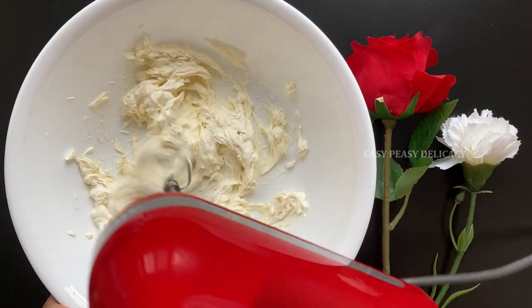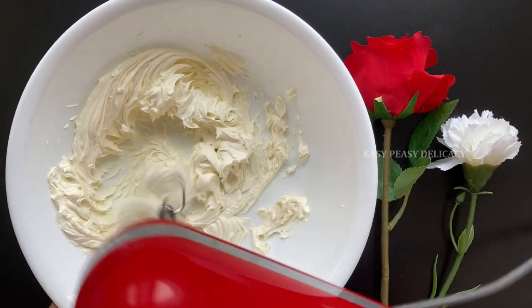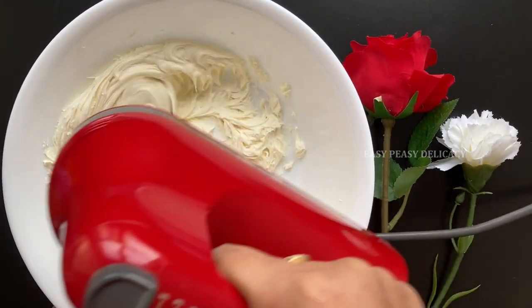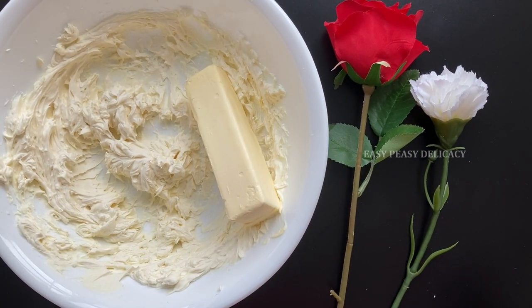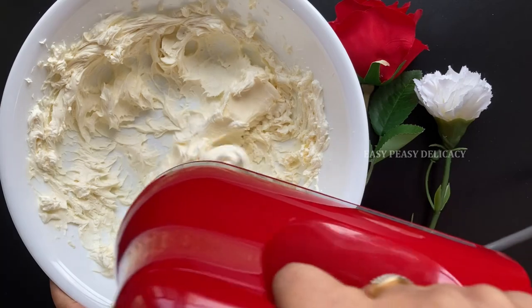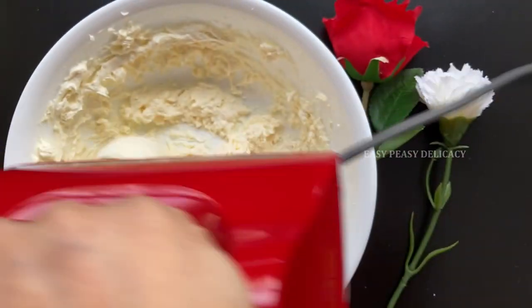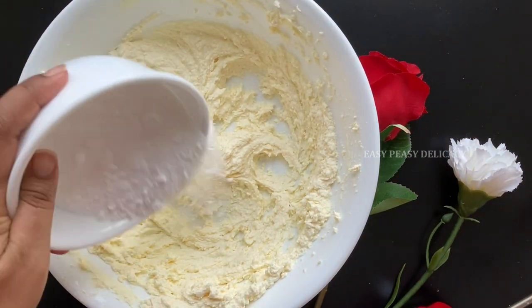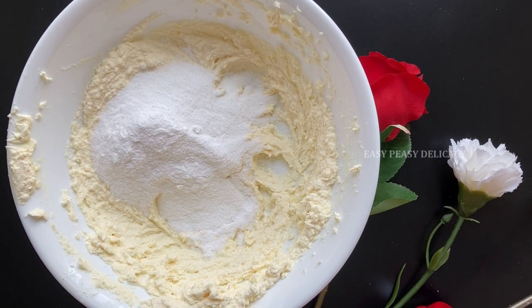I'm taking some cream cheese and we will whisk this until the frosting is light and fluffy. Now I'll add butter and whisk again. Once that looks done, we will add powdered sugar — I've just ground one cup of sugar to make powdered sugar — and let's whisk the powdered sugar with the butter and cream cheese.